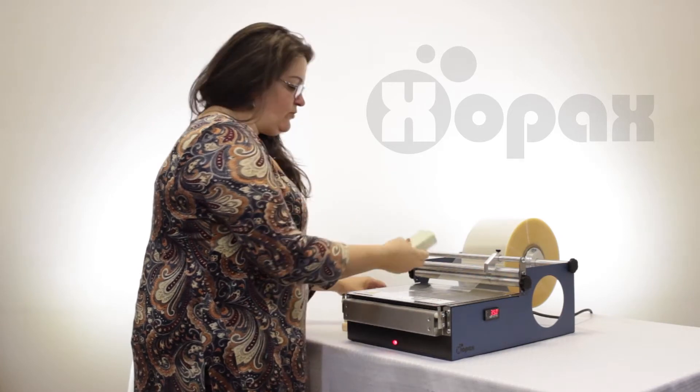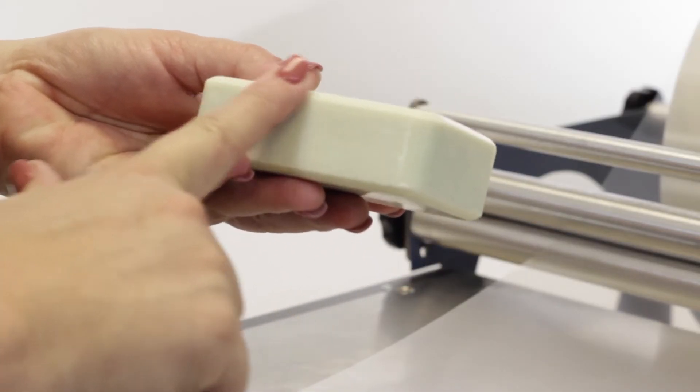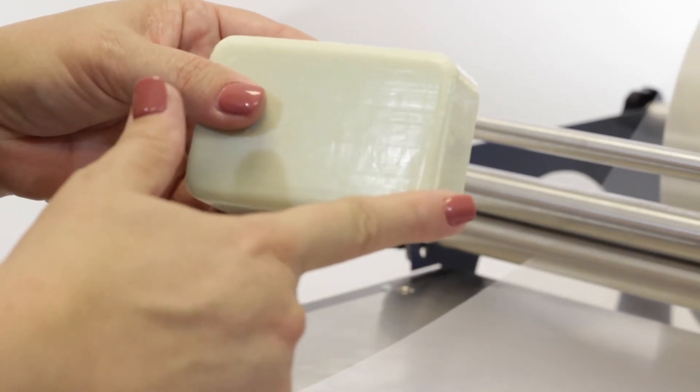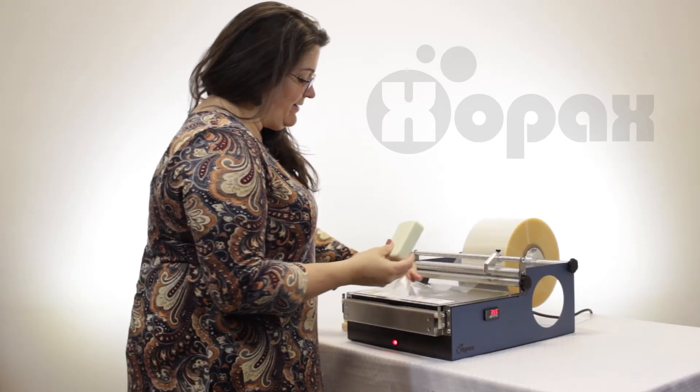We're going to start with this bar and if you look at this, it's a harder bar of soap. It's got some rounded edges and it's a little more of a machined kind of quality to it. Let's go ahead and wrap that.